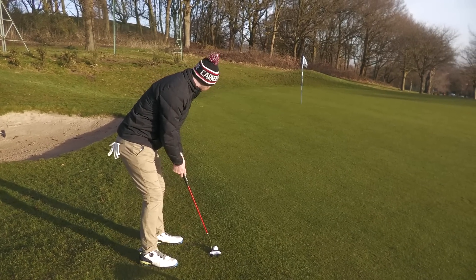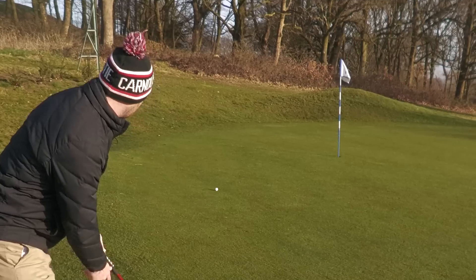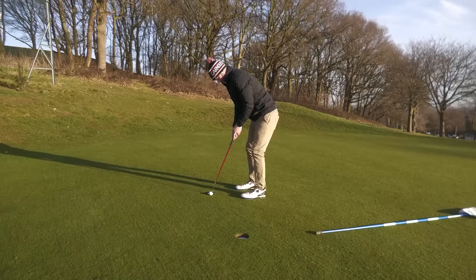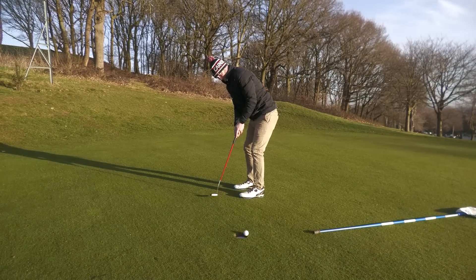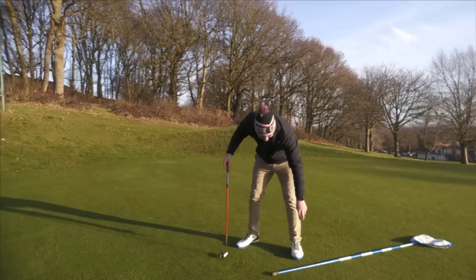Going to get the old Texas wedge on it. Tried to bounce back out but it stayed in — we're okay. It's a par again.